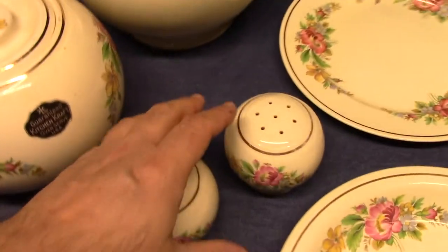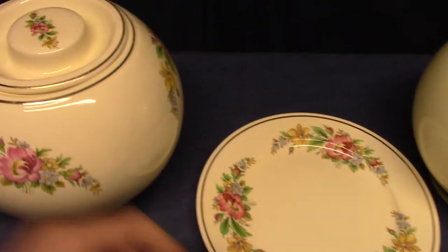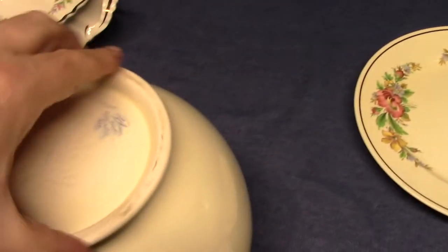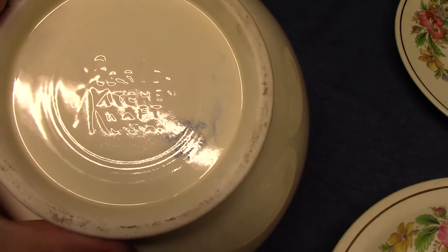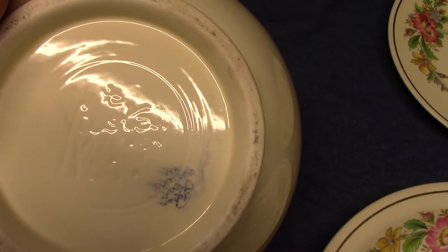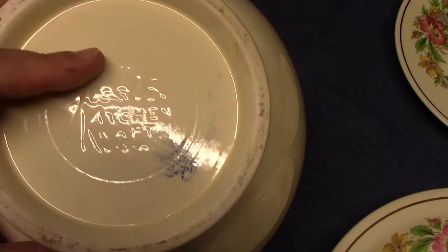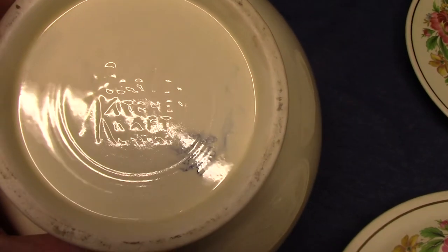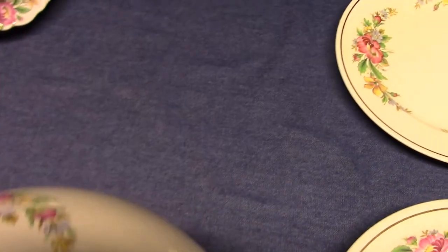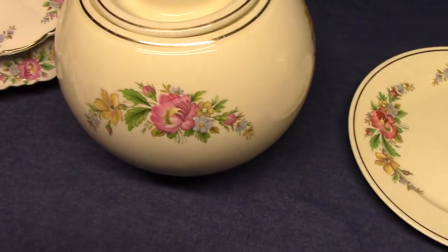I want to go back to this large covered jar and look at its marking, because it has an impressed mold mark that says Fiesta Kitchen Craft. This is not terribly uncommon — to see a Fiesta mold used in Kitchen Craft with a decal or hand-painted decoration. That does not make it Fiesta. They're just using extra pieces, or there might be a flaw that made them not want to use it with solid color glazes — it could be an overrun, whatever the case may be. It is not a piece of Fiesta, and it doesn't necessarily make it more valuable than if it were marked with the plain Kitchen Craft backstamp, like this one.